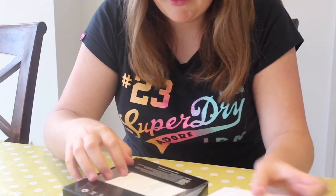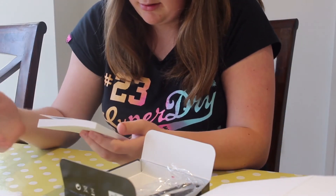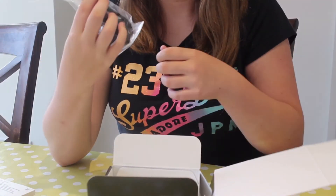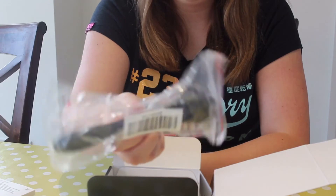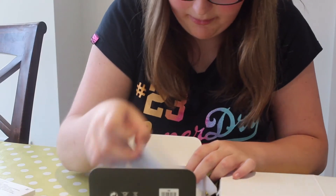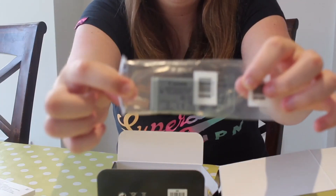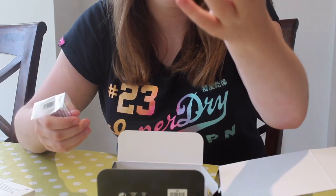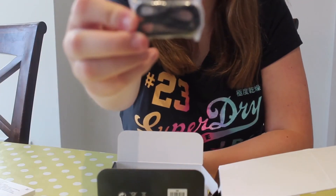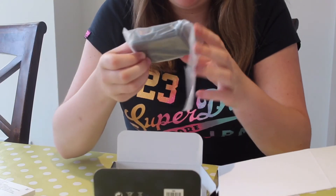Okay, so the first thing I can see is instructions and a getting started booklet that shows you how to use it. Now we can see the charging point, which just looks like this. I'm lifting off all the flaps. The next thing I can see is the battery pack — this one is actually tiny. Look how tiny that is compared to the one in my camera, which is just massive. We've got that there, and then it looks like we've got the wrist strap. Then we have the attachment for the battery.